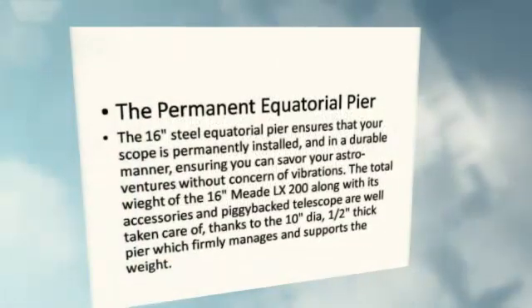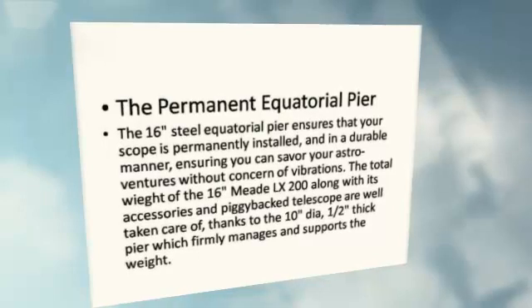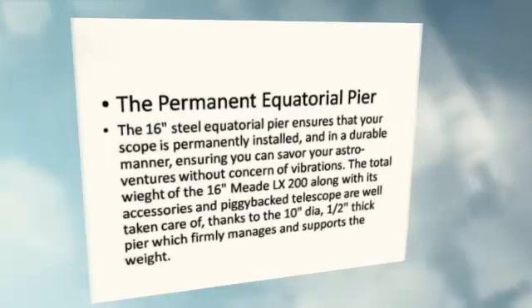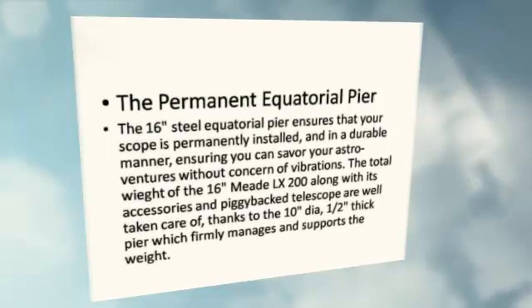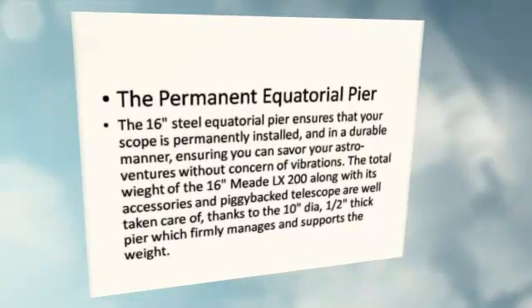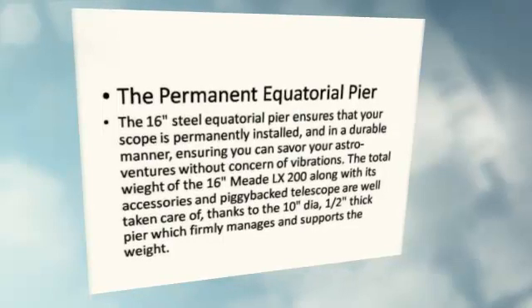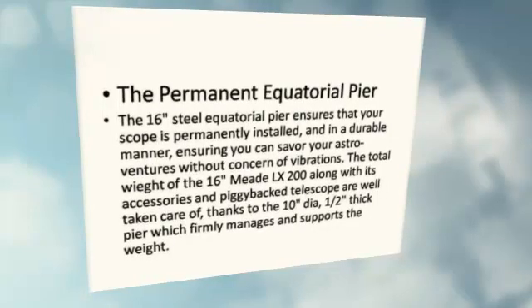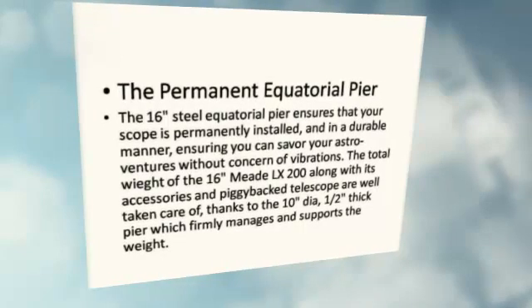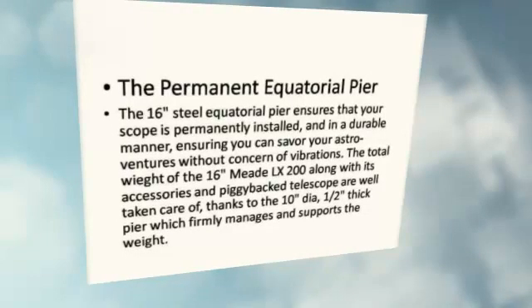The Permanent Equatorial Pier: The 16 Steel Equatorial Pier ensures that your scope is permanently installed in a durable manner, ensuring you can savor your astro ventures without concern of vibrations. The total weight of the Meade LX200-16, along with its accessories and piggyback telescope, are well taken care of, thanks to the 10-inch diameter, 1.5-inch thick pier which firmly manages and supports the weight.